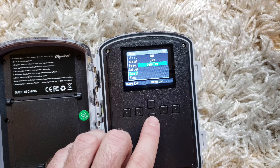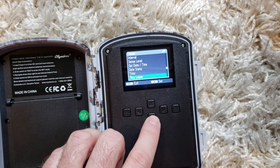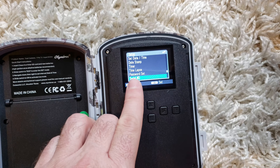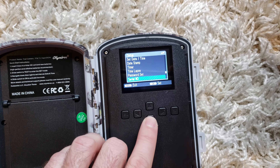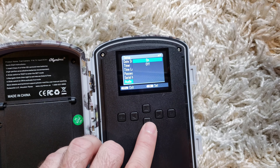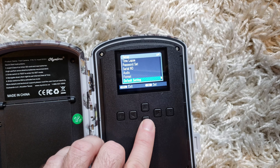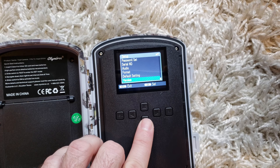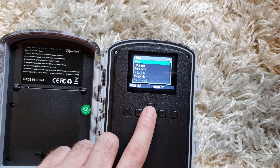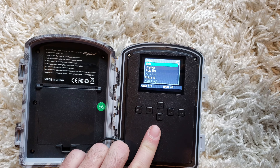Do you want the date stamp on? I don't want a timer, I'm not running time-lapse, not doing a password — though that is a nice feature to have. It tells you your serial number if you need help. Audio is on. We're not going to format the memory card, it's already formatted. You can check your version number and look for updates. Very simple to use — as one reviewer said online, the deer could probably set this thing up.